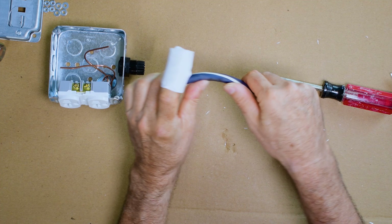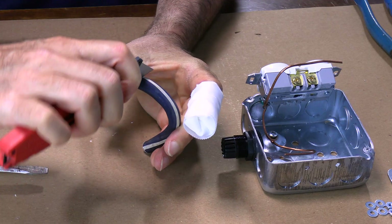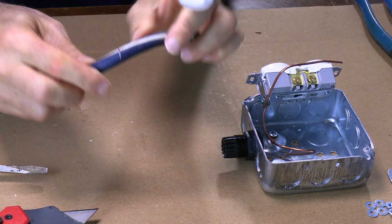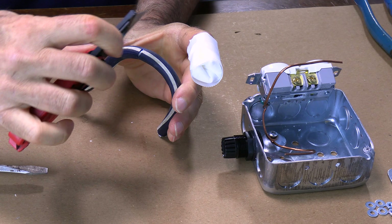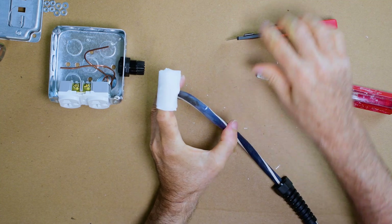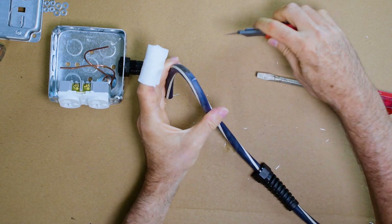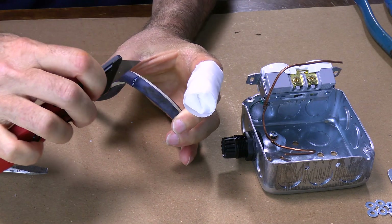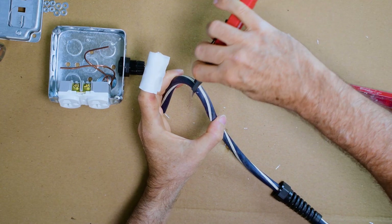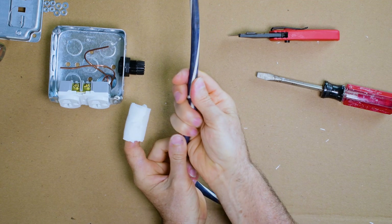Take your cord and fold it like this, then just take the knife and slightly go over it until you break through. Just do that all the way around, keep turning it. It's a good way to do it — this way you don't cut into the wire. You don't want to do that. My cuts don't line up but close enough.